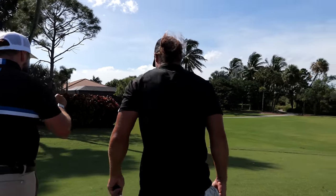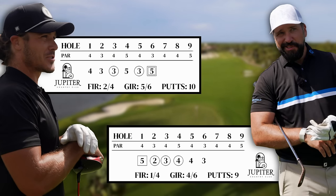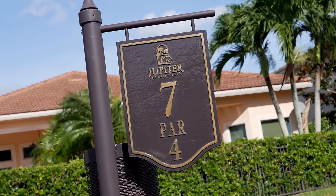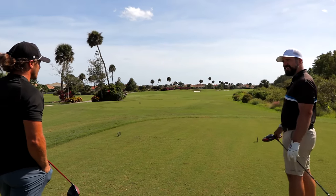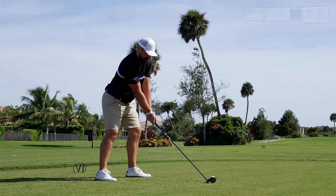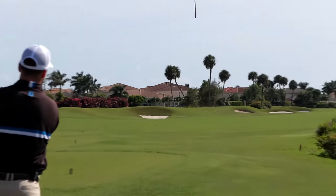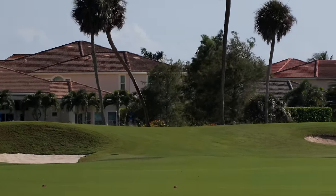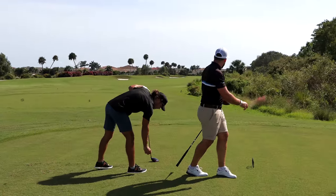Straight away hole — a little bit tricky. If you're going to hit a little fade, it sets up perfectly: just aim at the bunkers on the left and let it drip. It's really not that complicated. Oh, it's got a fade — straight into those palm trees.